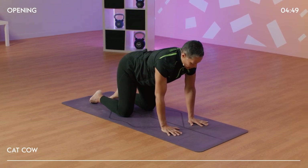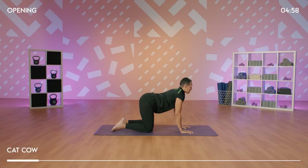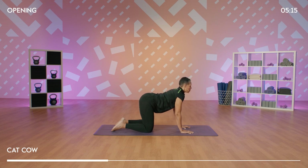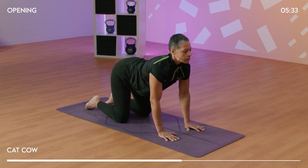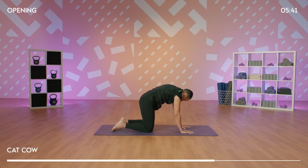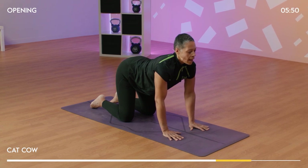We come to cat-cow. Let's take an inhale, lifting the heart forward as you lift your hips up. And as you exhale, start to draw the tailbone under, draw the chin towards the chest as you start to lift the upper back. Inhaling, drawing the sit bones up as you open your heart space. Exhaling, drawing everything inwards, become internal. As you inhale, we open up through the chest. And as you exhale, we draw the shoulder blades apart, really feeling that stretch in the back body. One more time. Breathing in and breathing out.